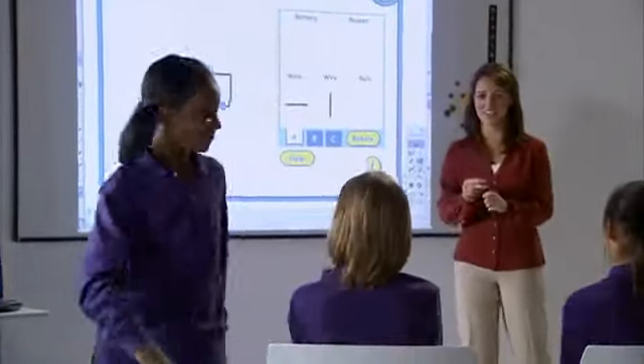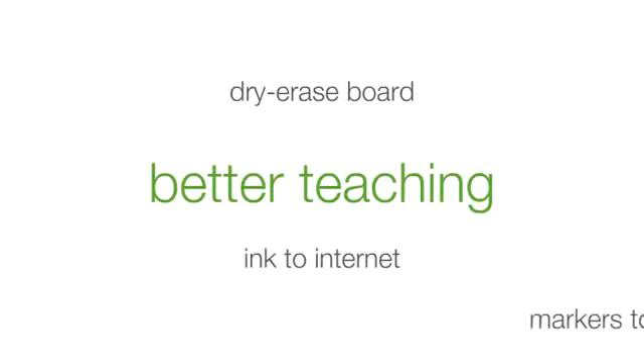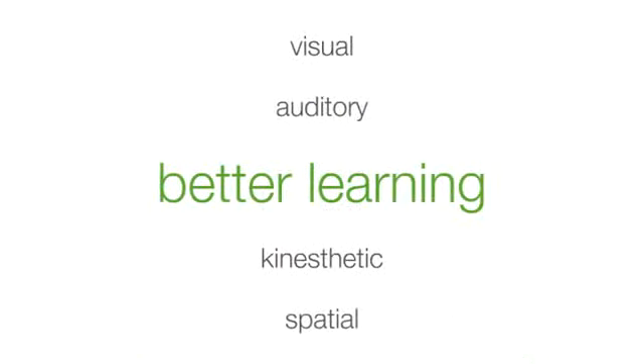In today's classrooms, Eno by Polyvision is one whiteboard that supports better teaching and learning — and saves money. For better teaching, Eno is a familiar dry-erase board that lets teachers go from ink to internet, from markers to multimedia, without missing a beat. For better learning, Eno meets students where they are, whether they are visual, auditory, kinesthetic, or spatial learners.